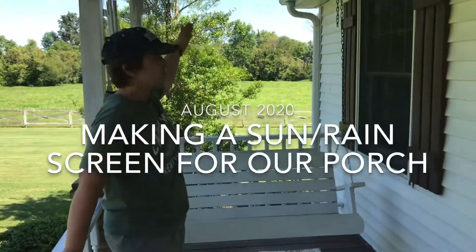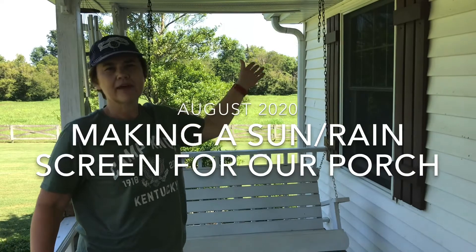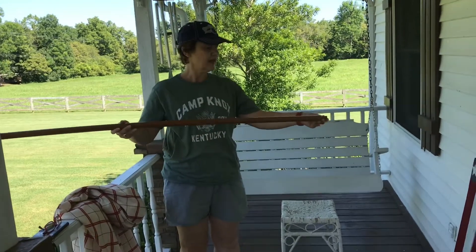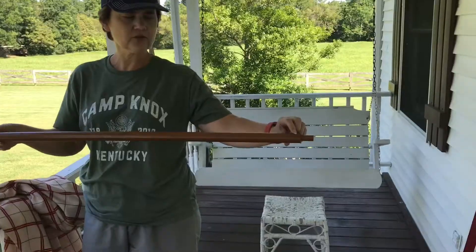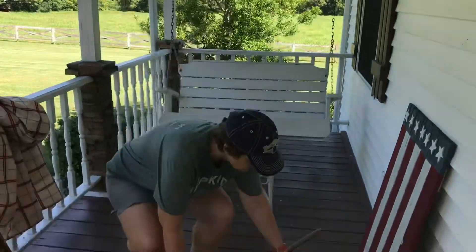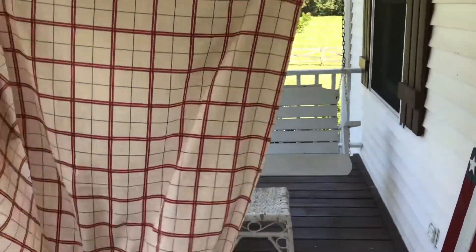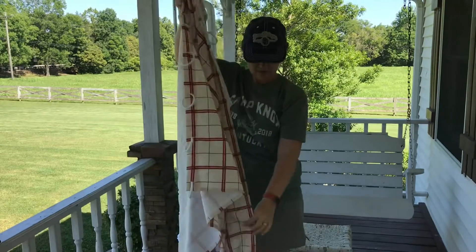Today's project is to put some sort of covering curtain at the end of the porch so we can enjoy the swing when it might be raining or extra hot outside. We used a piece of PVC pipe — it wasn't real rigid so we put a smaller piece inside it and screwed it together. It needed to be 70 inches wide to fit across the porch. We spray painted it brown, have some hooks to screw into the top of the porch, and we just got back from the 127 yard sale where I found this shower curtain for two dollars.